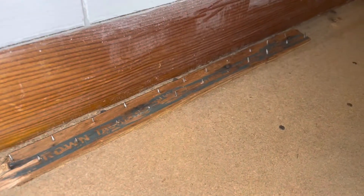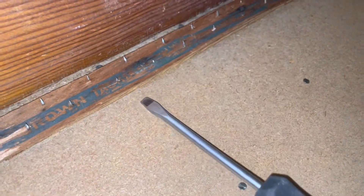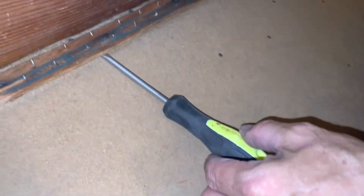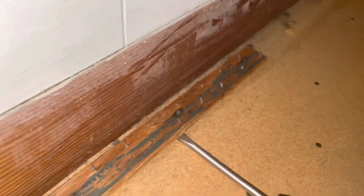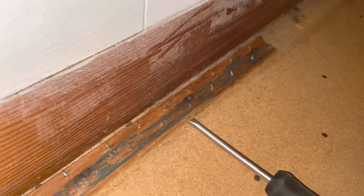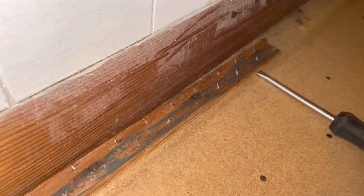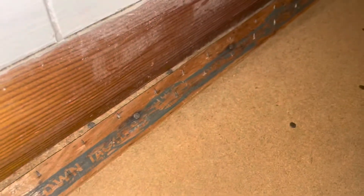Here is all the horsehair carpet padding. Now I'm gonna show you how we're getting up these tack strips. You want to go where a nail is, get a flathead screwdriver, put it underneath, get a hammer, just tap the edge and then pry it up. Trust me, if I can do this, literally anybody can do this — but these things are sharp, so be careful.